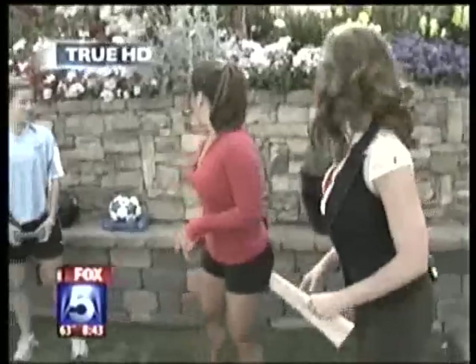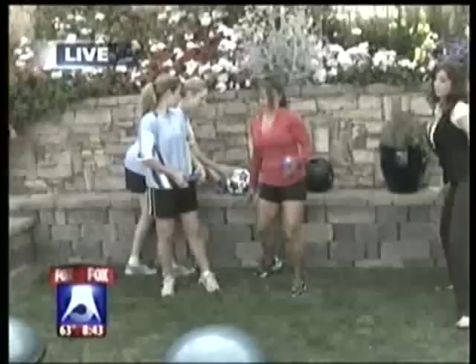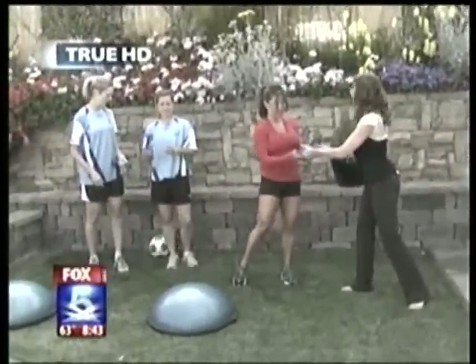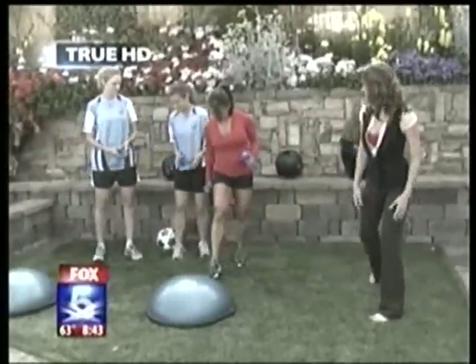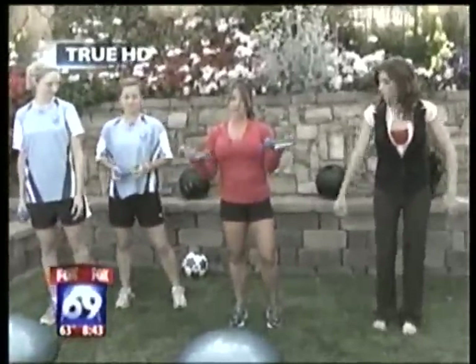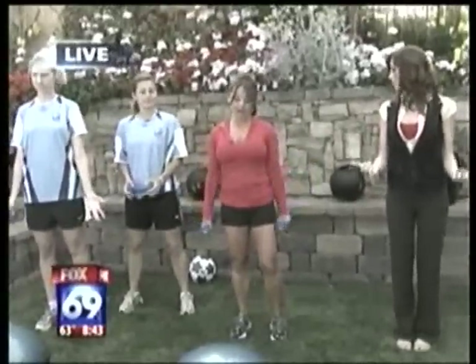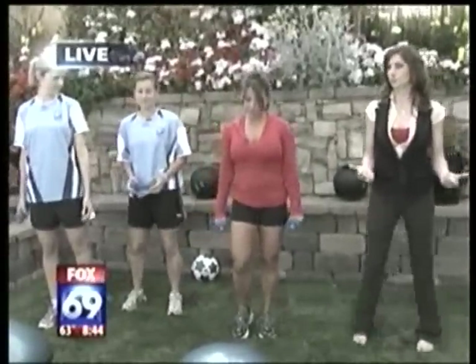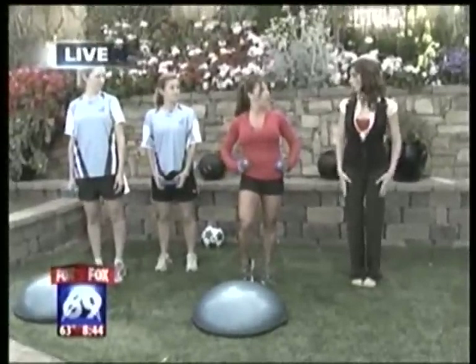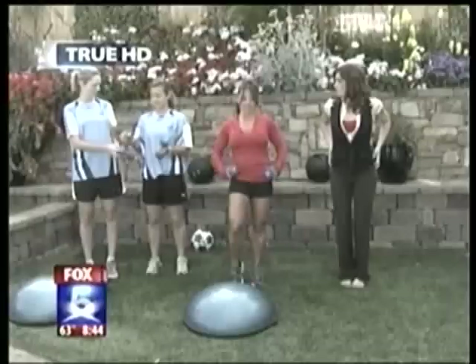Let's get started. Valerie comes up to help demonstrate. We're going to do a forward and backward lunge using a BOSU ball and weights — at home you can do this without weights. It's a simple movement that works your core, glutes, quads, and abs, and it's one of the exercises from the Sea Lions bootcamp.